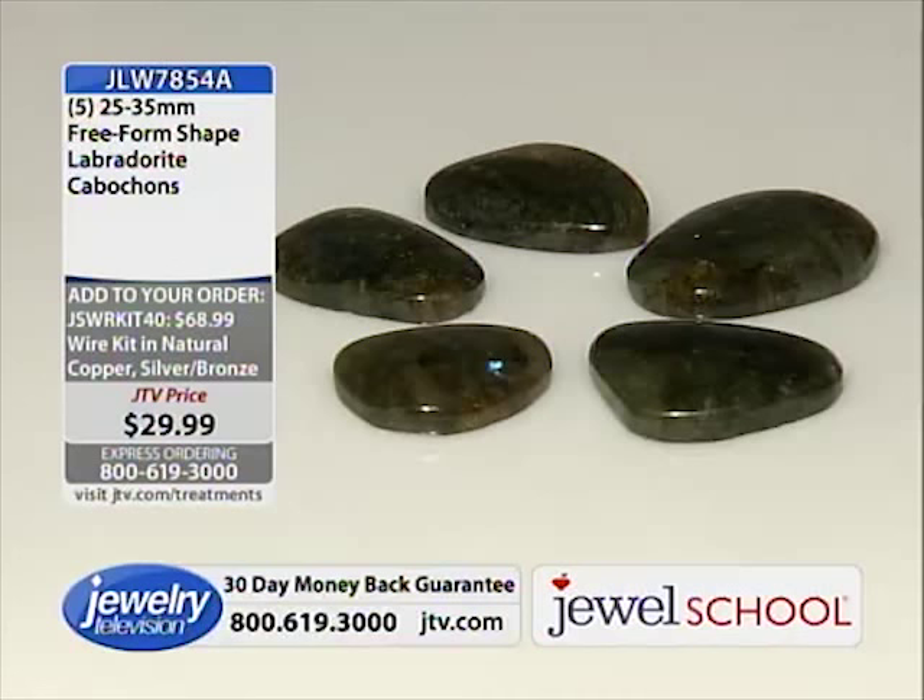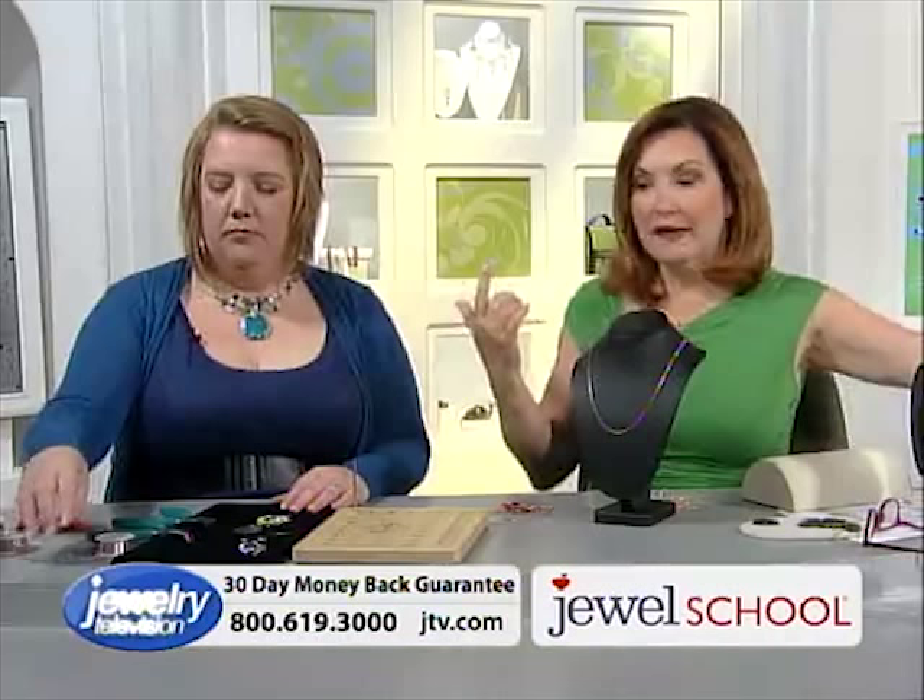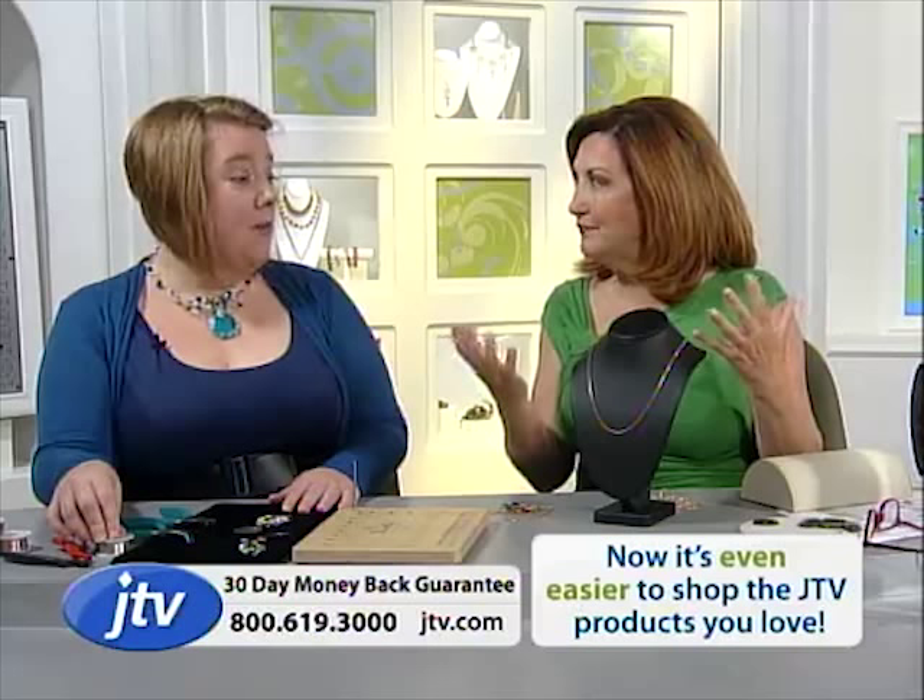We wanted to pick some chains to go with the pendant. We need to give everybody an opportunity to get some chains, so we put together two options in rose gold. Gail and I put these pendants on both the rose gold/copper tone and the silver, just to see how it would look. It's beautiful with the copper.